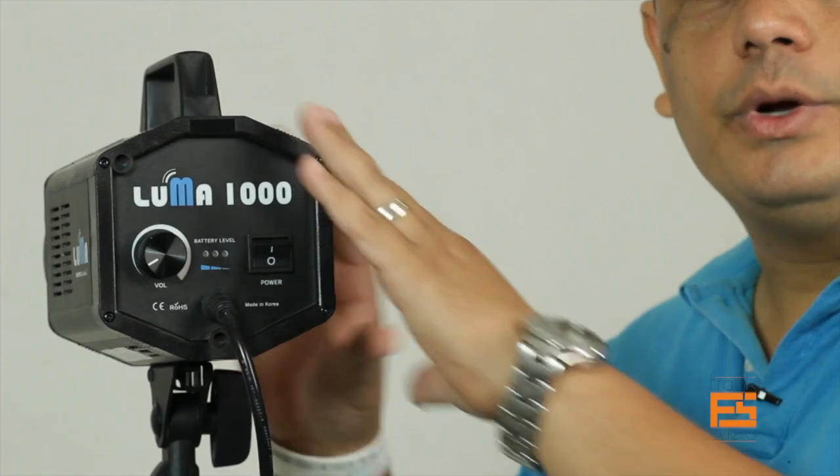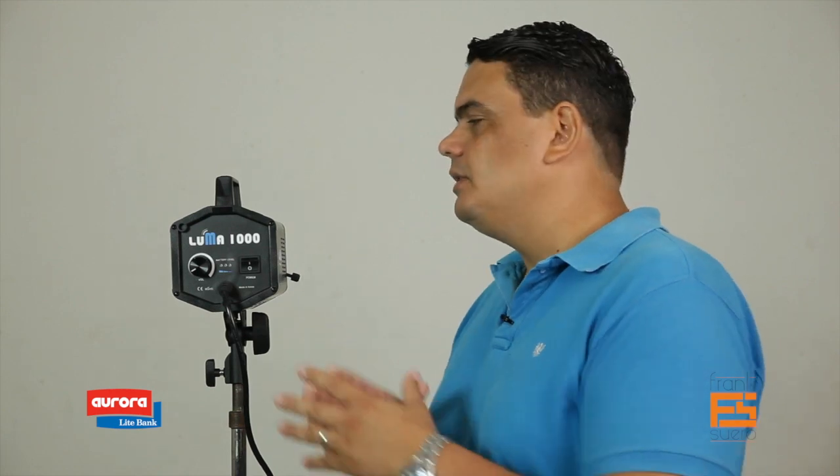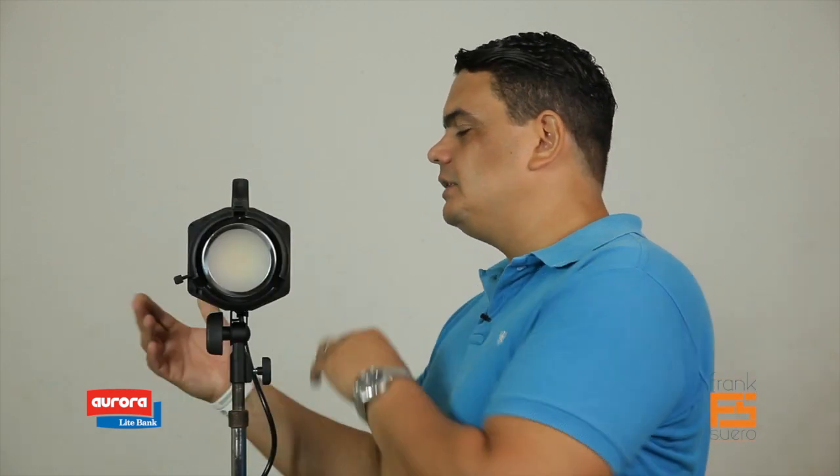Now we've seen the general specifications of the light: 1000 watt equivalent soft daylight output, a battery that gives about 1 hour and 20 minutes at full power, up to 3.5 hours at quarter power, very lightweight, and the fan produces no noise at all. Let us now show you how this light works.